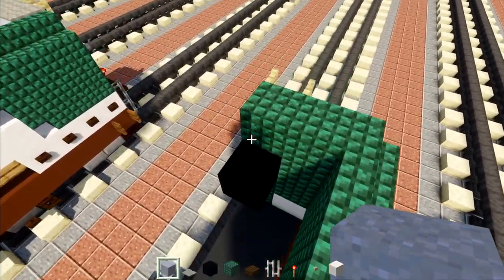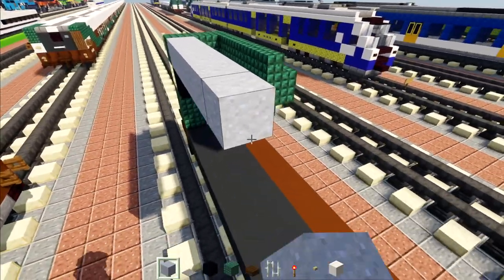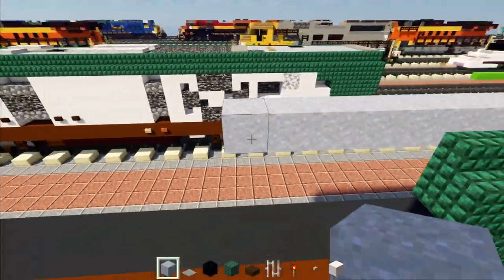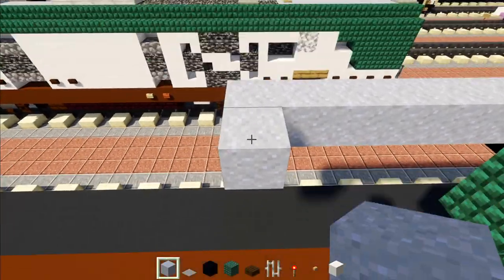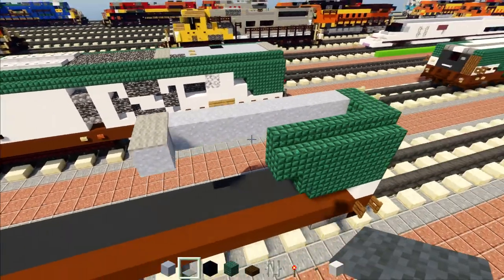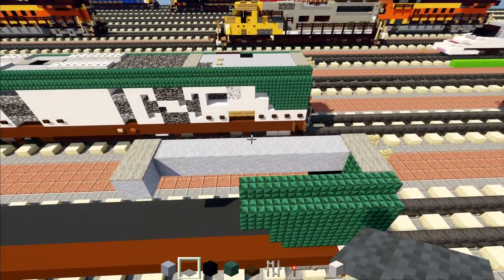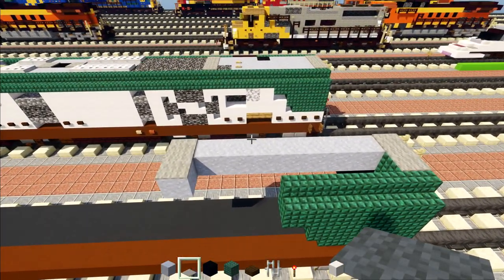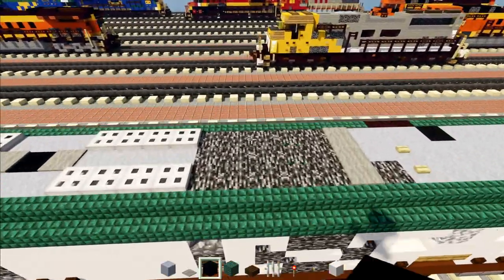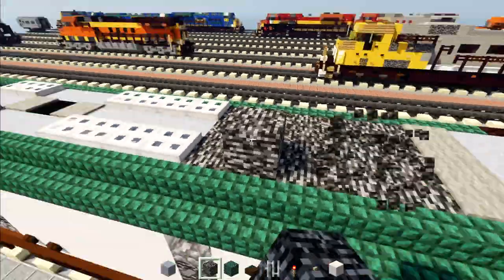Now go on top and add eight blocks long of clay. Then add one sticking out here, a light gray carpet on top — two blocks — and go to the back and add another light gray carpet on top. Then go over here and add in bedrock, five blocks long and two blocks wide.